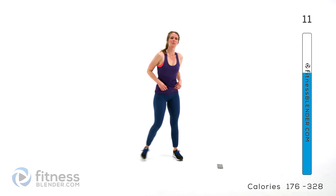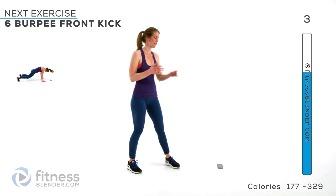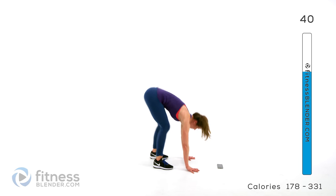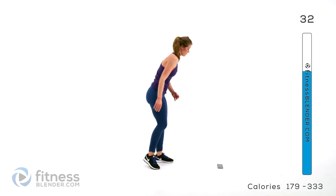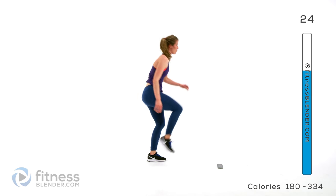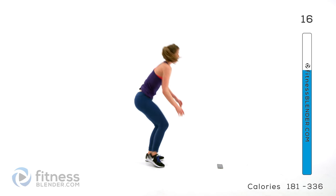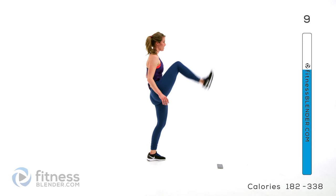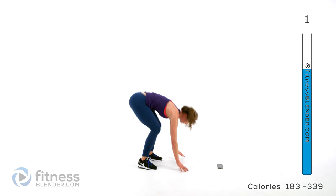Next up we are doing a no-jump burpee with a front kick — it's kind of like a single leg deadlift. Drop down, straight out, and as you come up try to rely on only one leg and kick. Switch sides. If you need the low impact version, it's right here, but try not to set that leg down until you're in front of yourself. It's going to be a lot harder on balance, but try to do what you can. It's over halfway already.